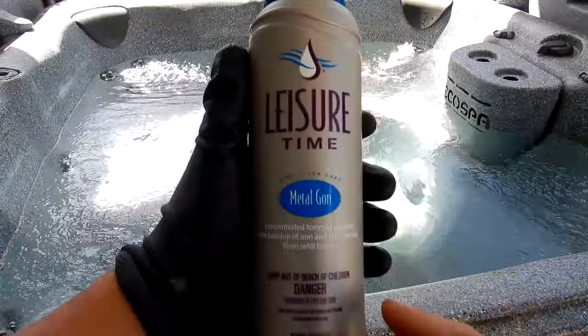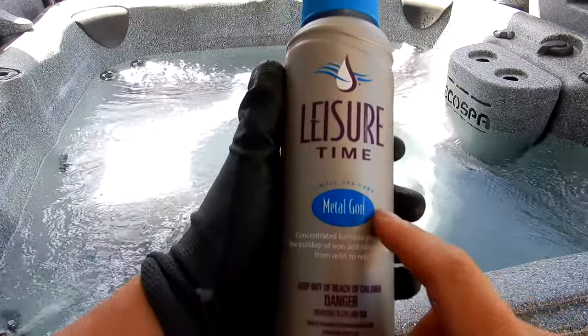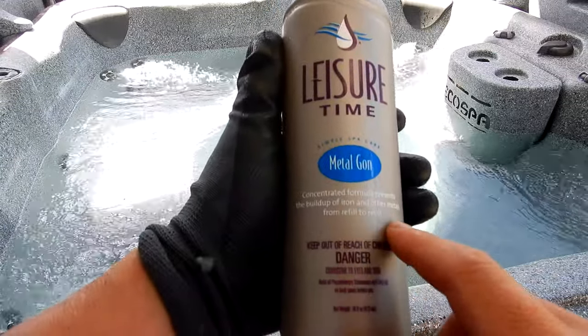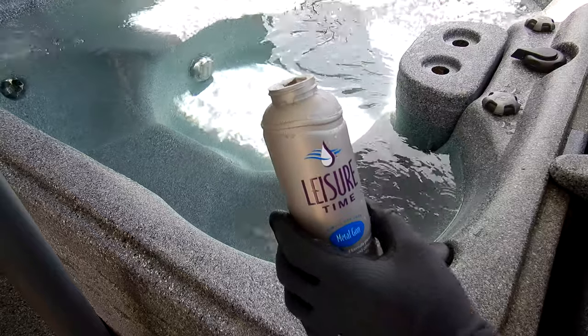One of the things I like to do is add a metal sequestering agent. This here is Leisure Time Metal Gone — a great metal sequestering agent for your spa. This will prevent the buildup of iron and other metals after you refill your spa. You want to turn on the jets and let the spa run for about 30 minutes when you add the Metal Gone.